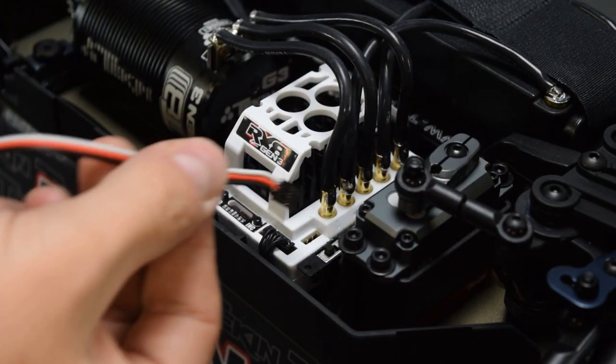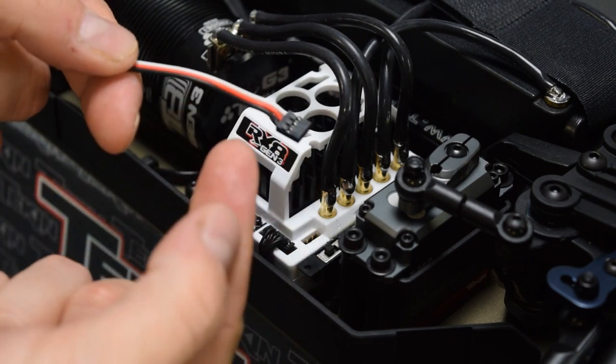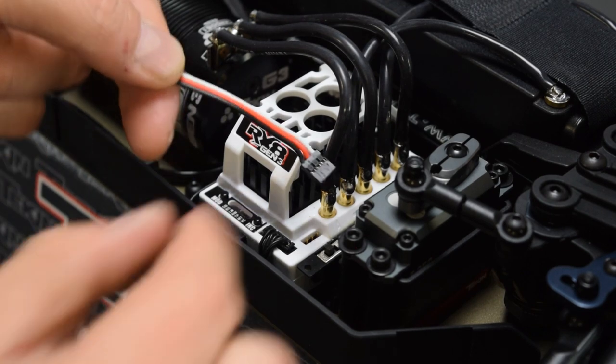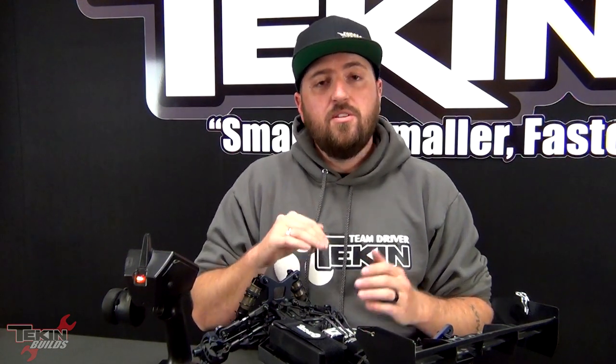The Hotwire 3.0 plugs in right here in the fan data port. The black wire on the plug always goes to the outside of the plug or the front side of the ESC. Now I'm going to adjust some settings in the RX-8 Gen 3 to tweak it a little bit to suit Jim's driving style — I'm going to set it up pretty similar to my car and see how he likes it. First, make sure your transmitter is turned on and the ESC powers up and goes into neutral.